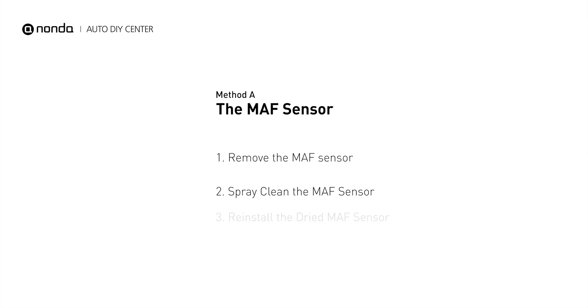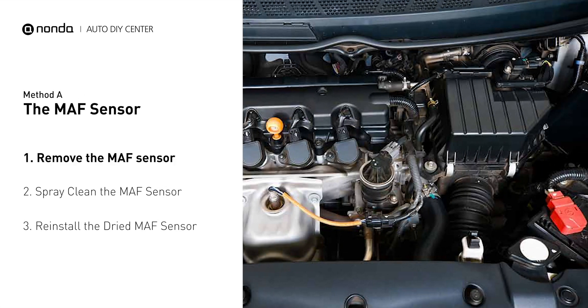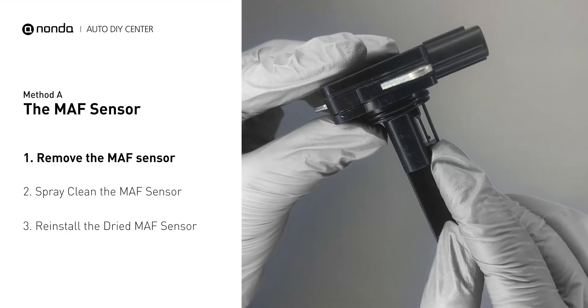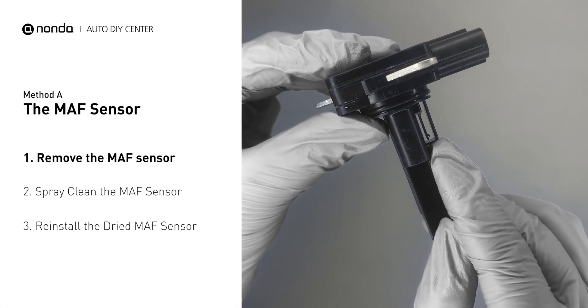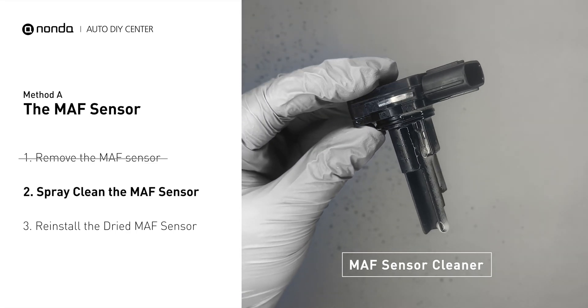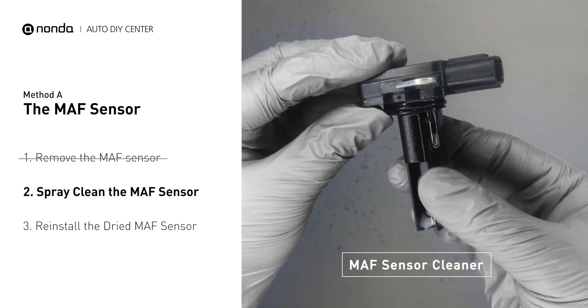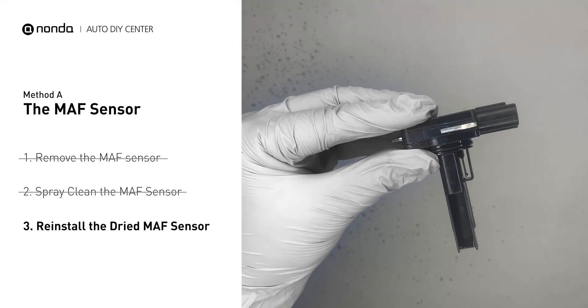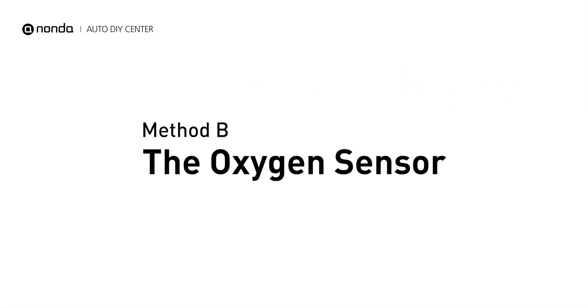Method A: MAF sensor. MAF sensors are located between the air filter and the throttle body. Carefully remove the MAF sensor from your car and do a quick inspection — the wire inside often gets dirty and needs to be cleaned. Spray the MAF sensor cleaner onto the wire perpendicularly to the ground so that it won't damage the MAF sensor. Reinstall the MAF sensor back in the car after it gets dry.